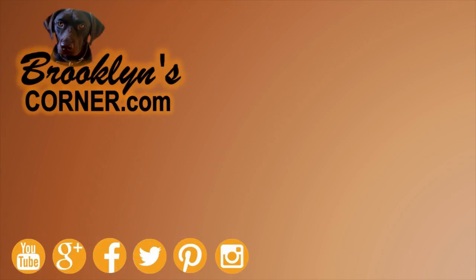That does it for the American Eskimo Miniature. If you've enjoyed this Dog Facts 101 video, be sure to subscribe and hit that thumbs up button. Then go ahead and check out some of our other videos or fun activities on our website. Thanks for watching, and we'll see you soon!